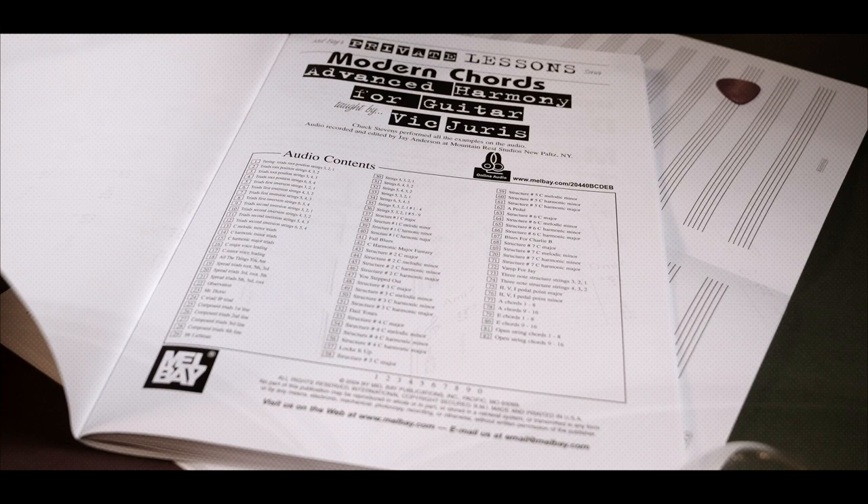For us guitar players, the material in this book is physically very demanding. So warm up your fingers, get a footstool if you have to, and let's check out some short examples.